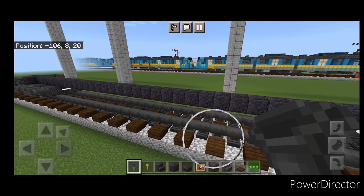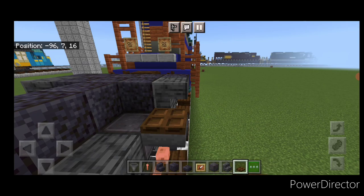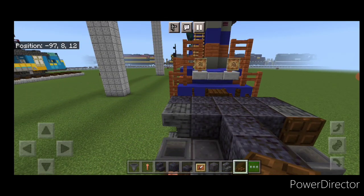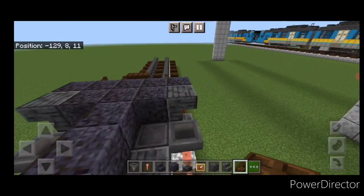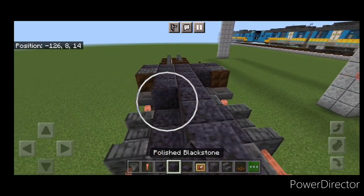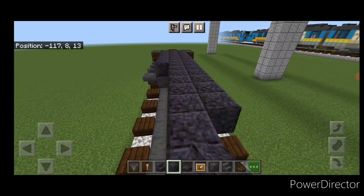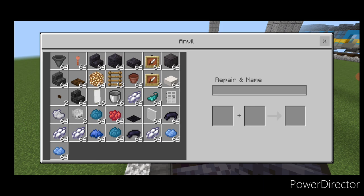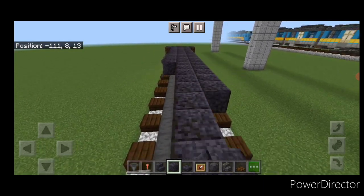Come up on the next layer and close a dark oak trapdoor here and here on this end, then do the same thing down at the other end closing the trapdoor. Then extend this next layer so it's three wide by coming down each side of this center beam with polished blackstone blocks all the way to the other end, so this second layer is three wide.